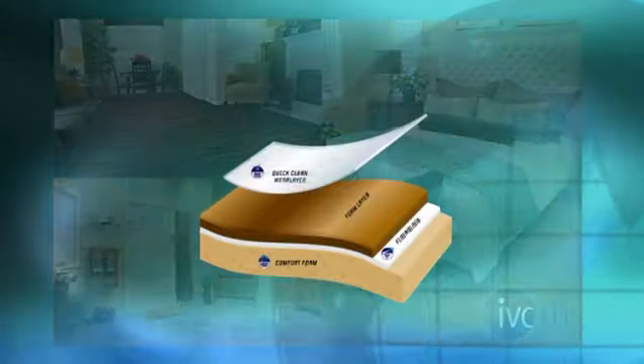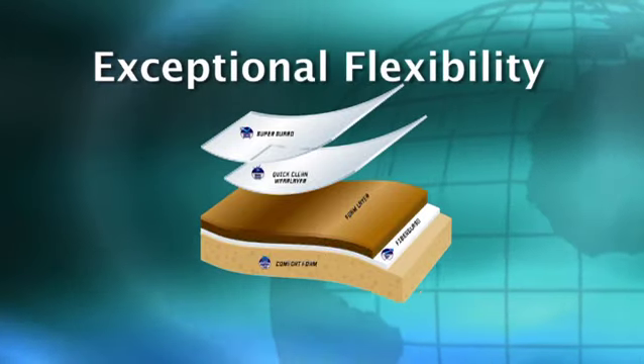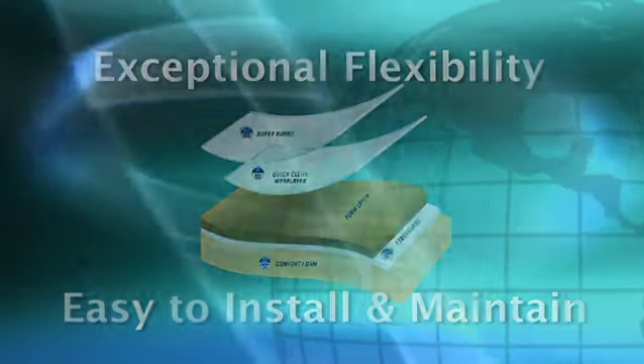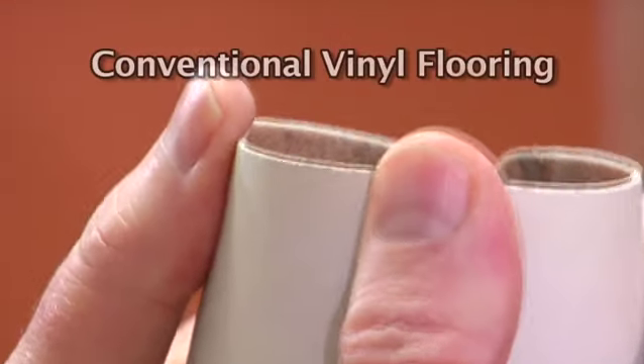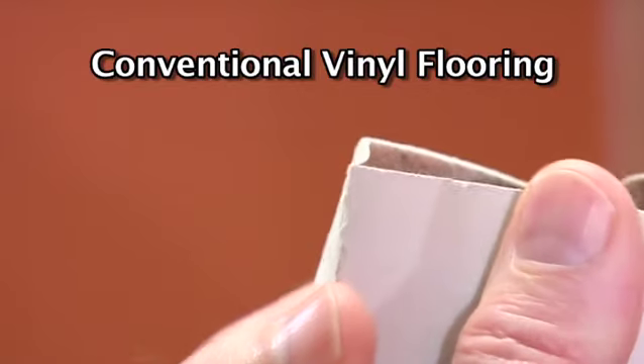IVC Luxury Vinyl Flooring's unique structural composition gives the product exceptional flexibility, making it easy to install and maintain. Conventional old-fashioned vinyl flooring can break, wrinkle, or permanently crease, making it very difficult to work with.